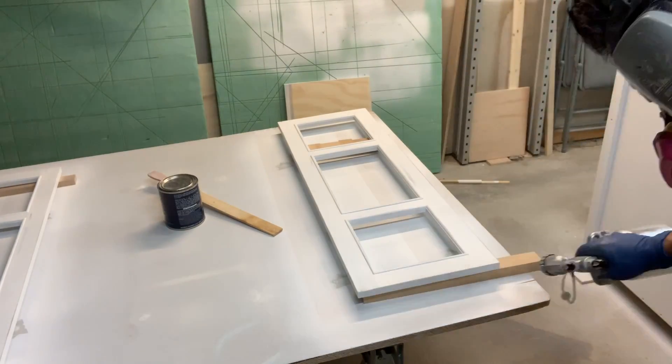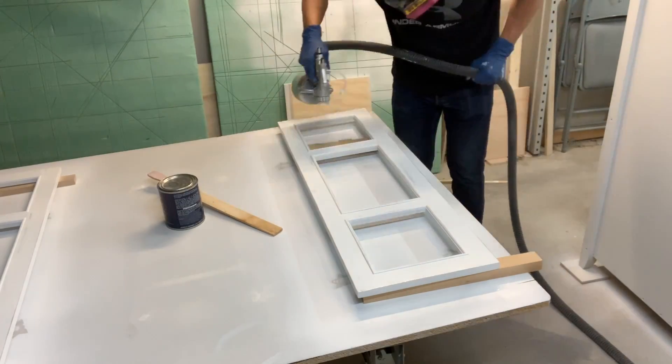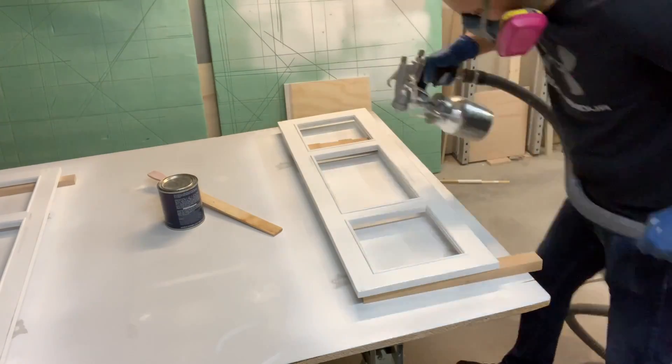Here's a quick shot of how the distressing looks with the paint removed and the gray showing through. Now to spray three coats of polyurethane, sanding between each coat with 400-grit sandpaper, and then the unit will be done and we can put it all together.